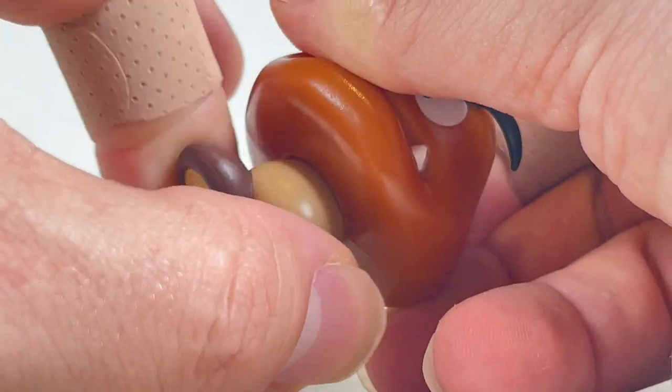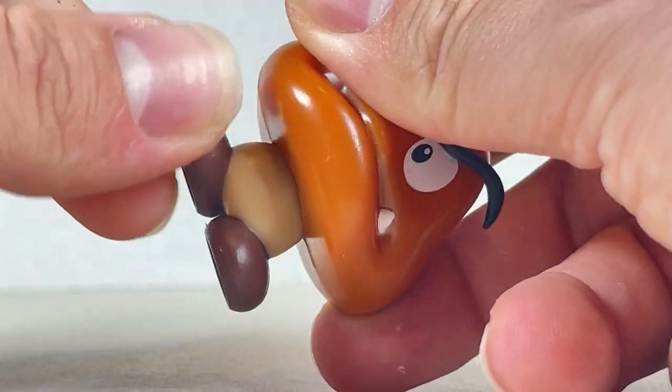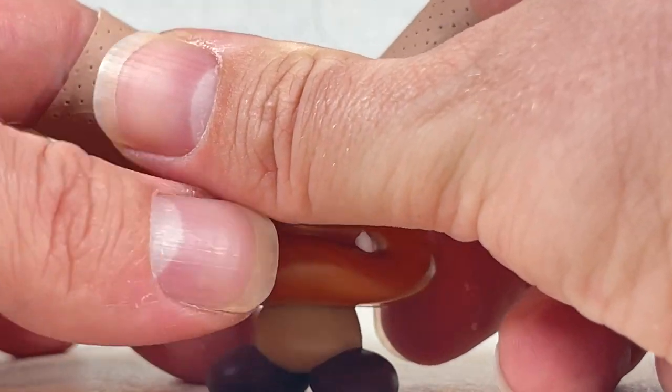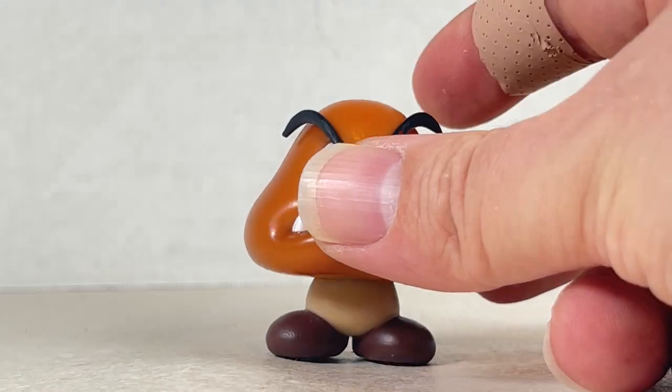It does swivel with a tiny bit of pivot. The feet don't move as much, but it does move back and forward, and you can look up and down a tiny bit. It's a nice figure overall and looks super cool.